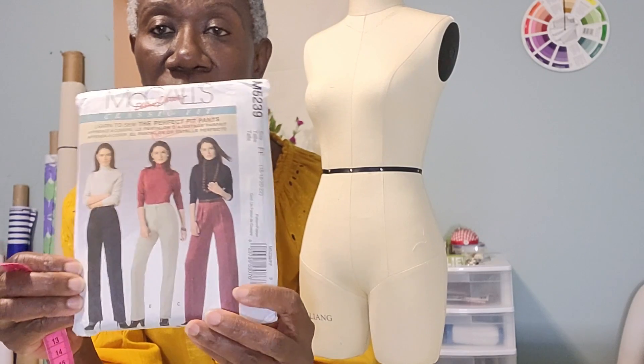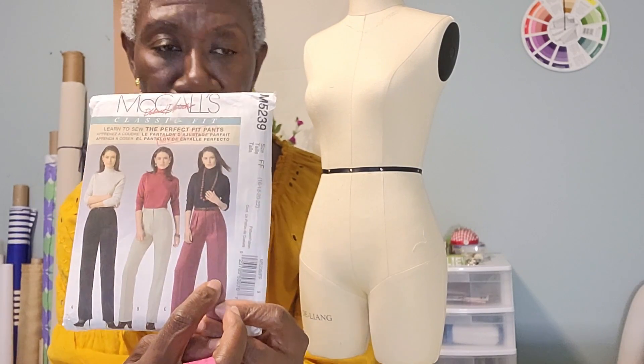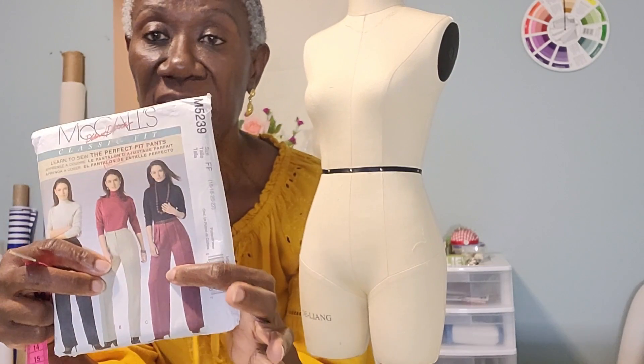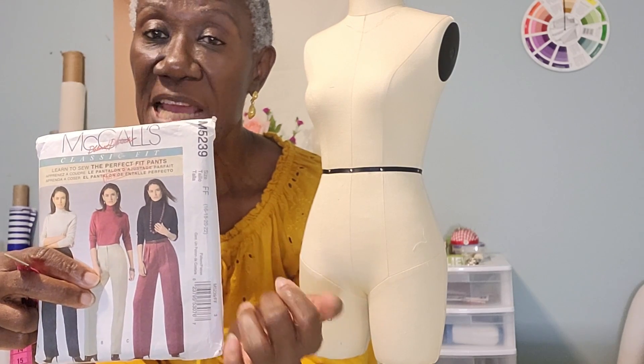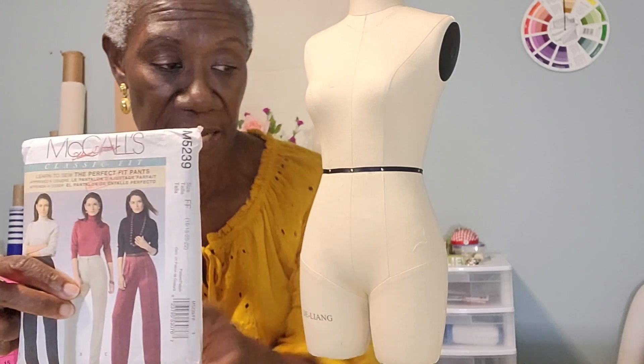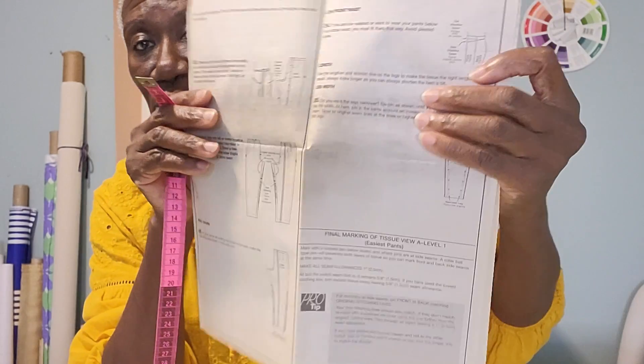Depending on the style that you pick — I picked this one with a pocket. If you're doing an adjustment and you have a pocket, remember to adjust the pocket too. But it's all on the instruction sheet, guiding you step by step.